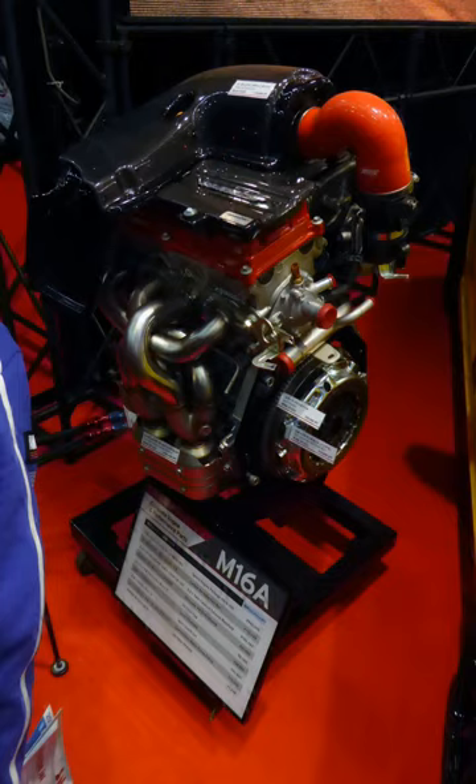The 1.5 M15A 1,490 cc DOHC 16V MPFI VVT for the S-Cross Indonesian version has bore × stroke 78 mm × 78 mm (3.07 in × 3.07 in), compression ratio 10.3:1, producing 109 hp at 6,000 rpm and 138 Nm at 4,400 rpm. Applications include the Suzuki Swift, Suzuki Ignis, Suzuki SX4, and Suzuki S-Cross.